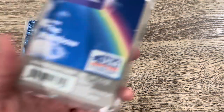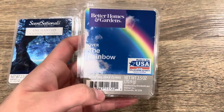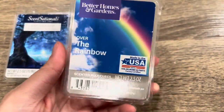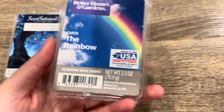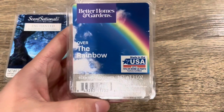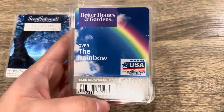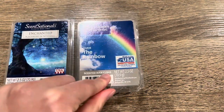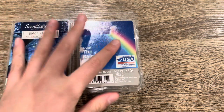Next from Walmart — Better Homes and Garden Over the Rainbow. I used about four cubes. Also a really good performer that lasts the whole day. This smells just like Blue Grotto from Scentsy — artificial candy, like Pixie Sticks or Skittles. I do enjoy it, but I have a lot of scents like this in my collection, so I don't feel the need to repurchase right now. It is a good performer though.